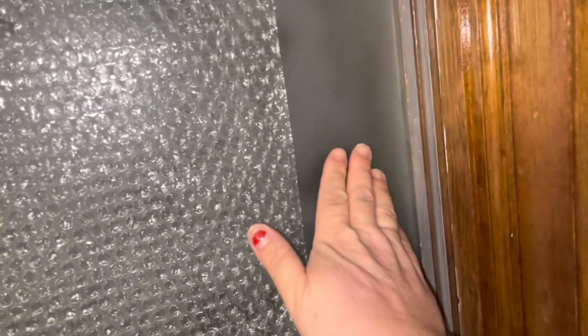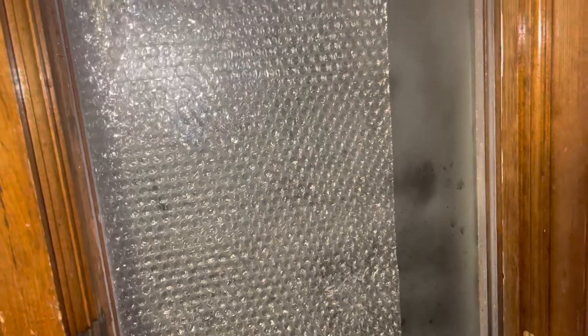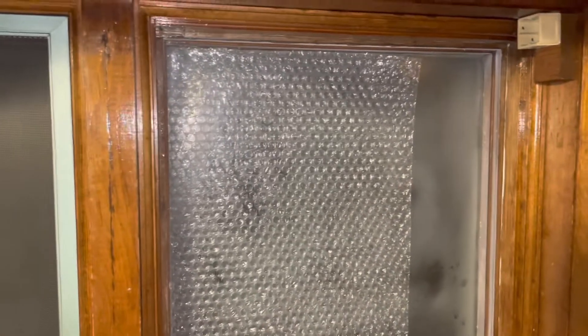Look at that. I know you can't feel it, but when I put my hand here it is freezing cold — you literally don't feel any draft. Nothing. So of course I'm going to get another piece of the bubble wrap and cut it to put down on this side. But that's how you do it. Super simple, super easy, and it actually works. Thanks for watching.